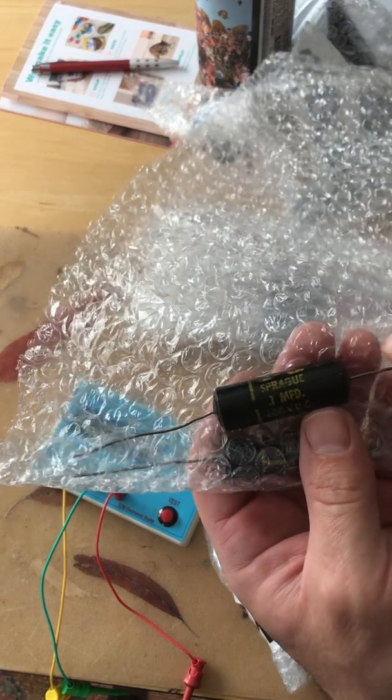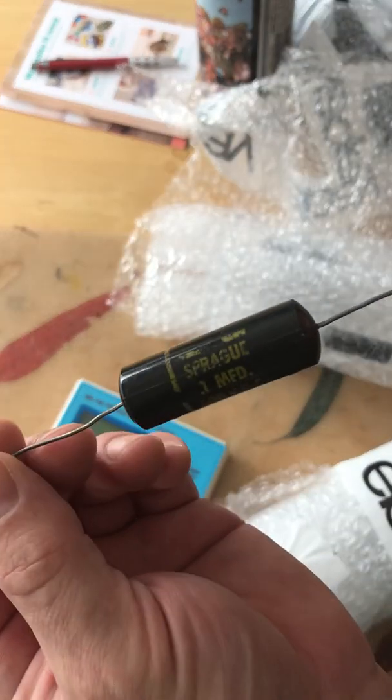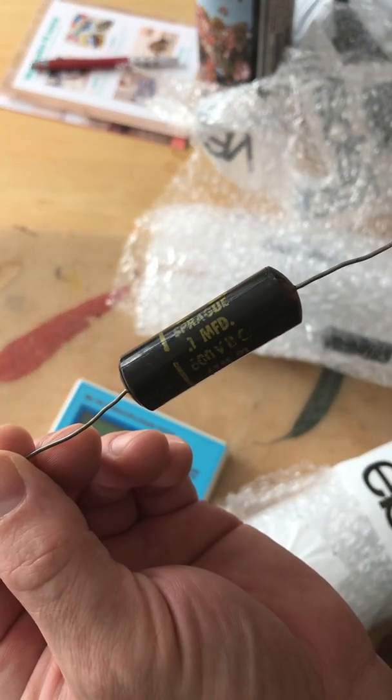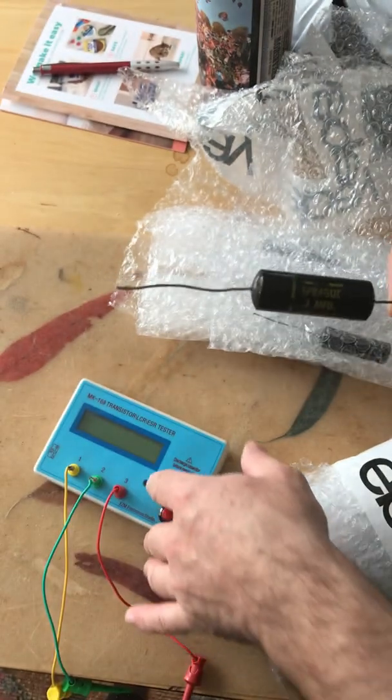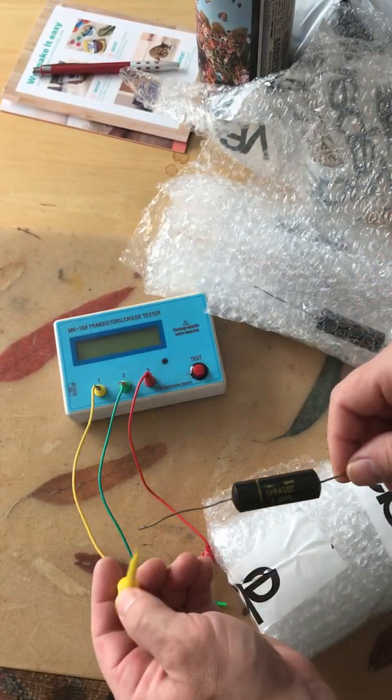Sprague Bumblebee capacitors. This one is 0.1 microfarad, 600 volts. Let's see if they're junk or not.